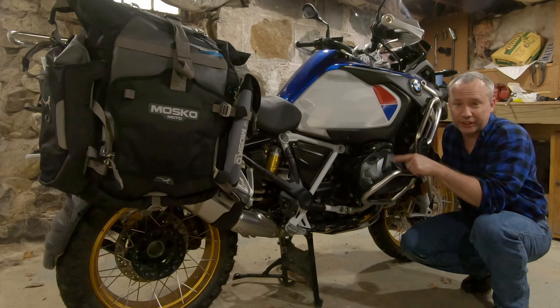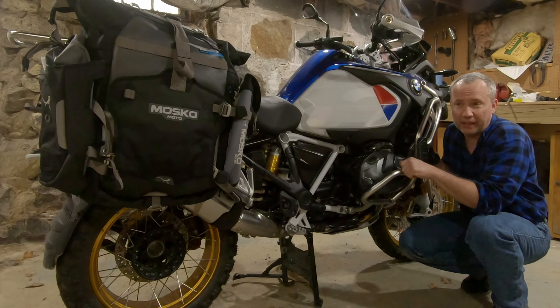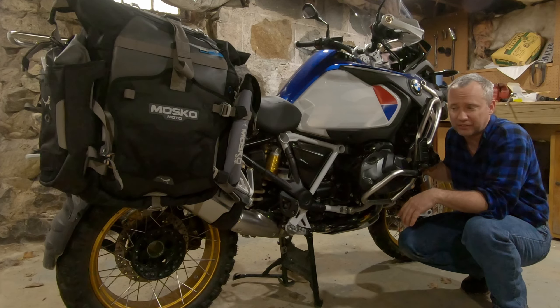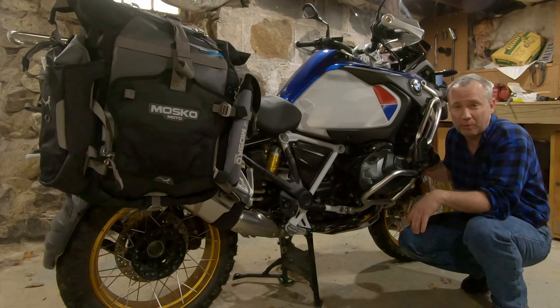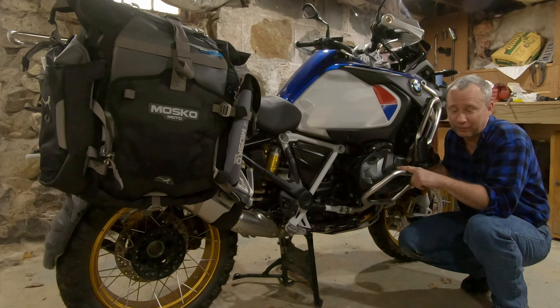Hey, how you doing? Pat here. We are going to change the spark plugs of my 2019 R1250 GSA. I've never done it before. Little background — this bike at about 10,000 miles started to hear a pinging sound. Thought I got some bad gas, but it never went away. I was hoping it would go away at the 12,000 mile service, but they didn't have spark plugs. So at 16,400 miles, late February 2021, I'm finally doing it. Stay tuned.